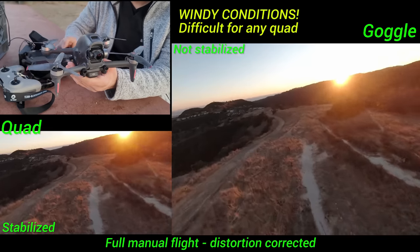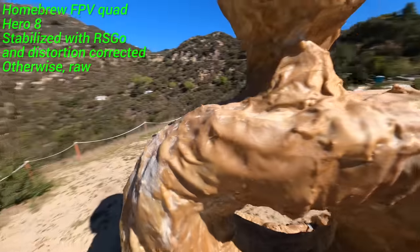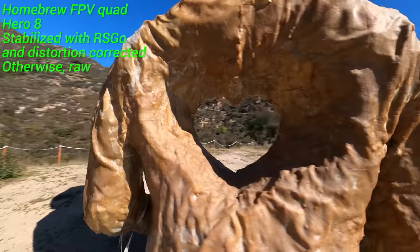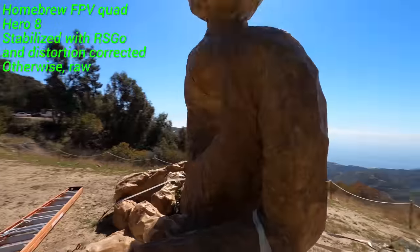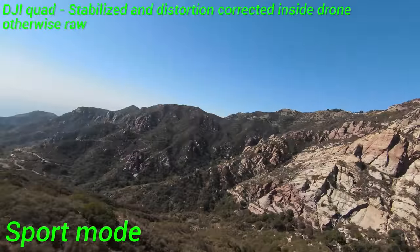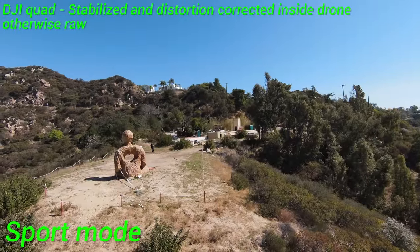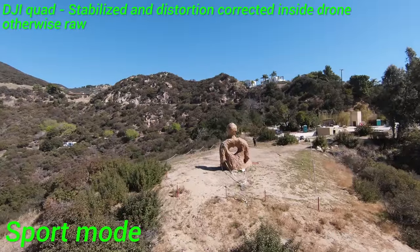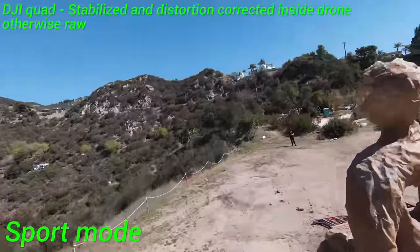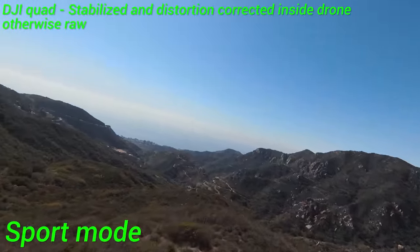Before we continue, let me back up and say I'm going to be talking about this quad from the standpoint of somebody that already flies FPV and is familiar with traditional FPV systems. Now let's take a look at the flight footage from the actual DJI quad. In sport mode, it's pretty peppy. The only real difference between sport and normal mode is how quickly it allows you to fly forward — in sport mode, it just lets you go faster.